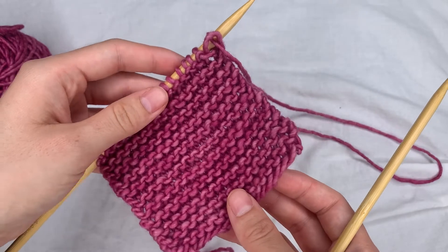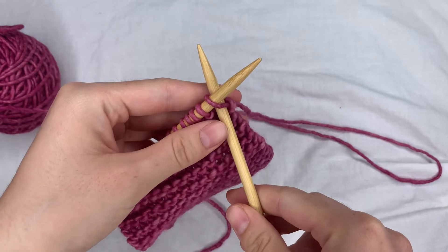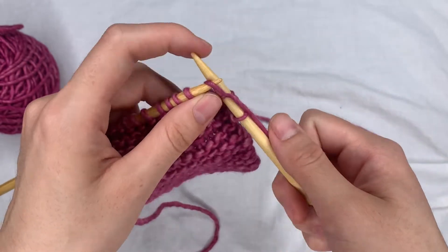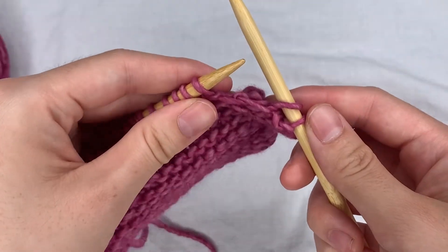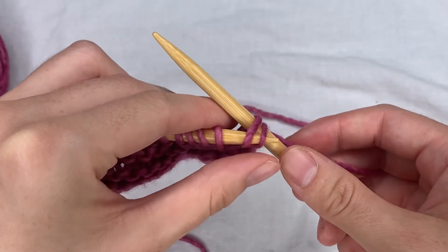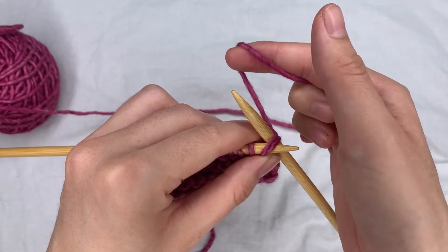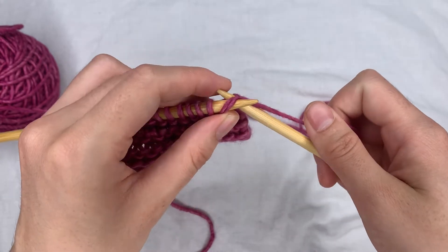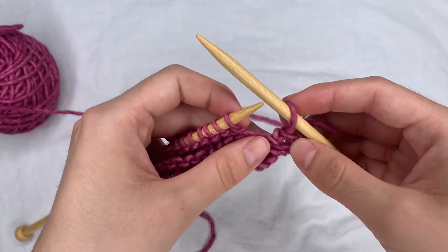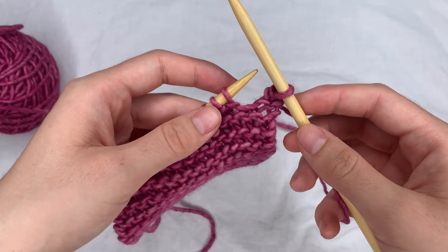I've worked a few rows of garter stitch here, so I'm going to do a knit row casting off. I'm going to start by knitting two stitches, then take my left needle and go through the front of both of these stitches on my right needle, and then knit as I normally would — go around here and pull through. So now instead of two stitches I just have one.